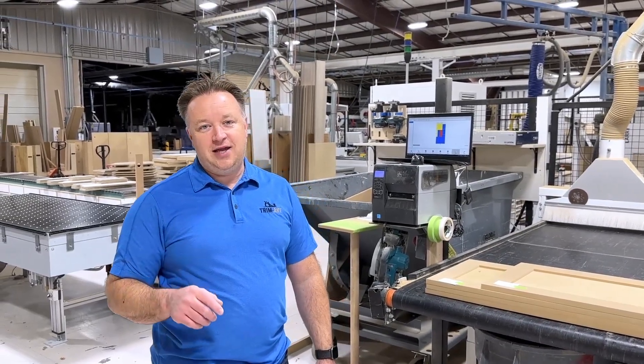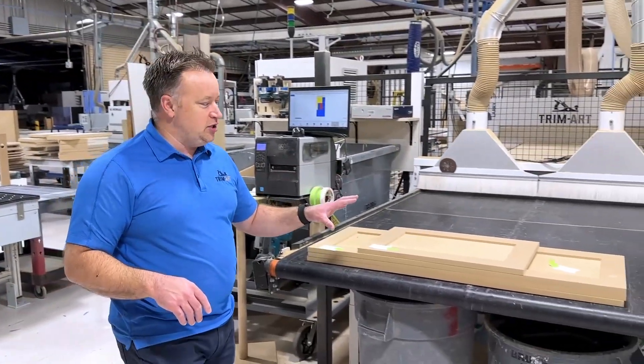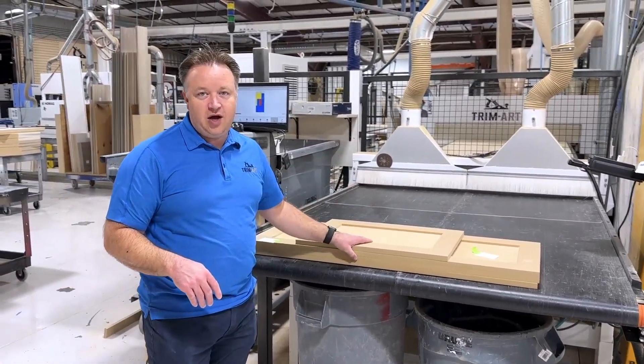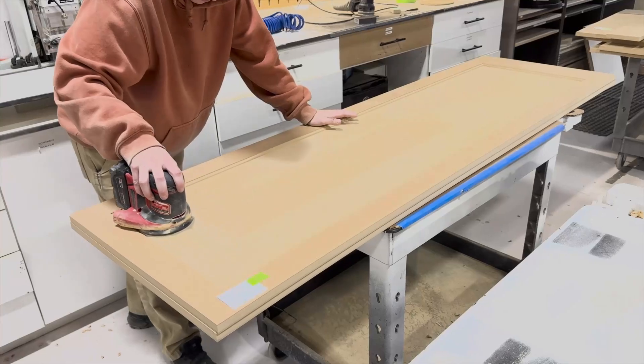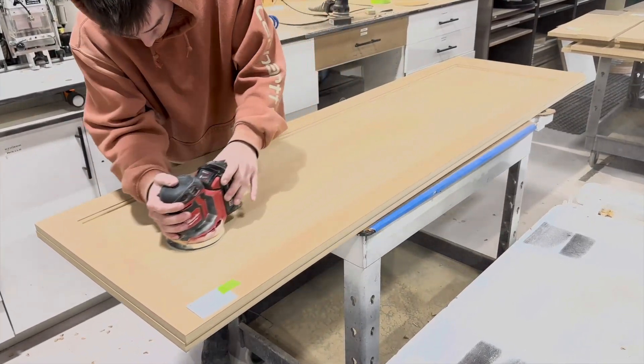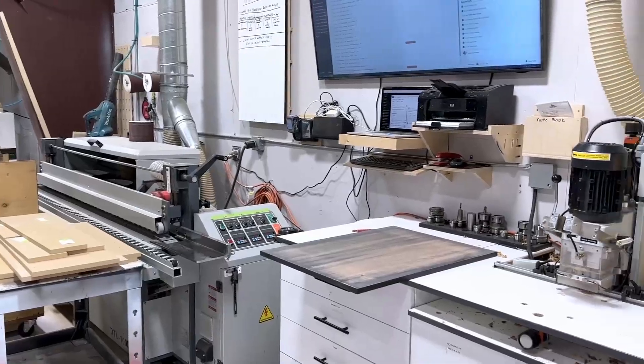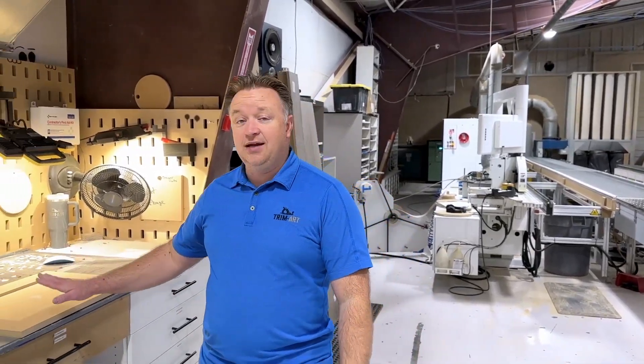Welcome back to Lean Brothers. Sorry we don't have our mics today, so hopefully you can hear me. When we do MDF doors, typically we're pulling them off the router, sanding them by hand — the panels just to touch them up — and then we run the edges through the shape and sand over here. Sometimes we can figure out a process, they work great; sometimes we have to automate. Today we want to show you the difference between the before, how we do it by hand, and how we're automating that process.